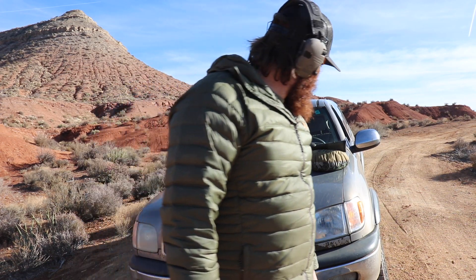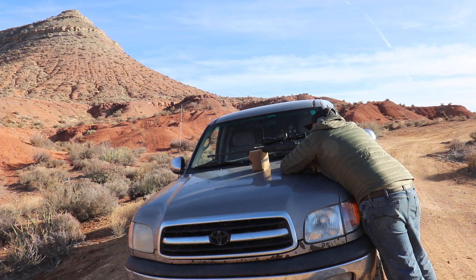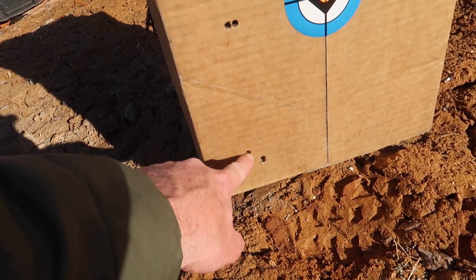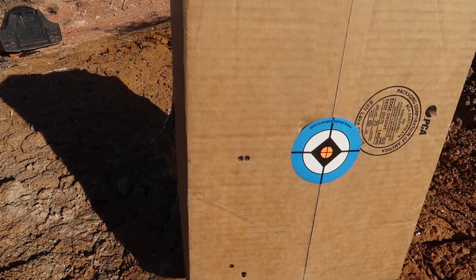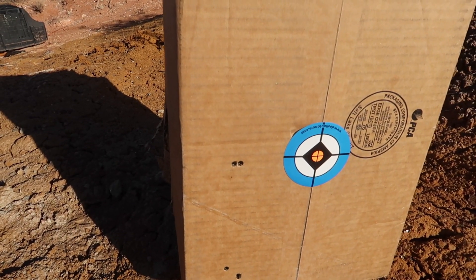I'm not going to lie — I was surprised how light that trigger was and I jerked it terribly on the first shot. Initial impressions: very low recoil and a very light trigger, which will take a little getting used to but I like it. Shot one was my flinch. Shots two and three are right there close together. Shots four and five are dialed up — we're really close vertically and just need to bump a little to the right.